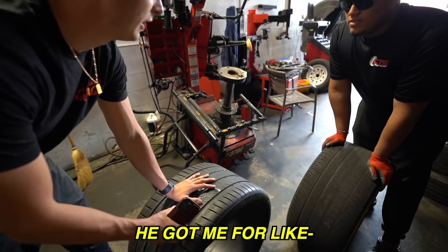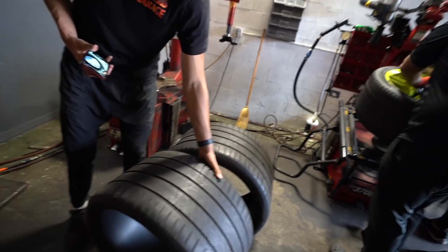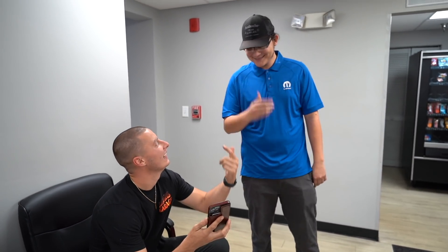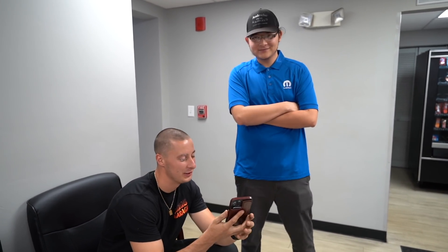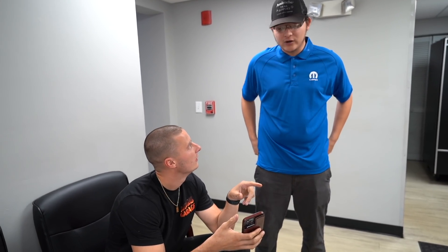He got me in for like $300, which is cheap. We're out to the dealership now - when the work gets hard I disappear. We've arrived at the Dodge dealership, about to go look at some vehicles we cannot afford. I haven't showed anyone this yet but I just want to get their opinion - it's not done but I'm getting parts for it.